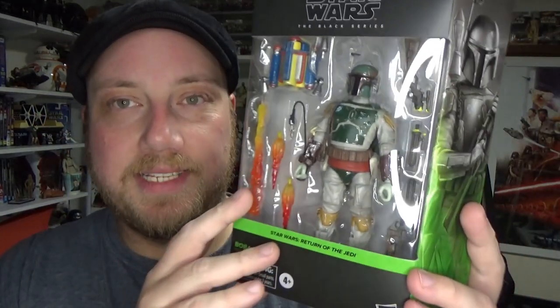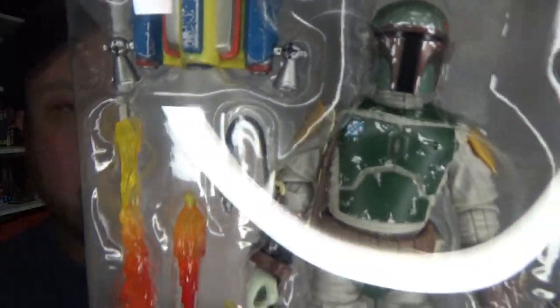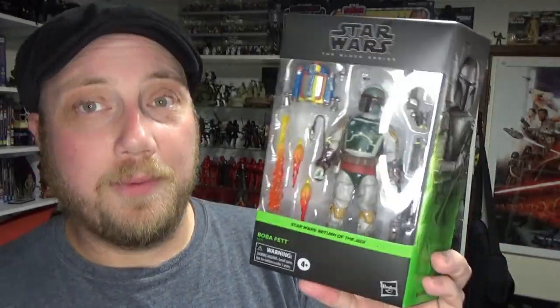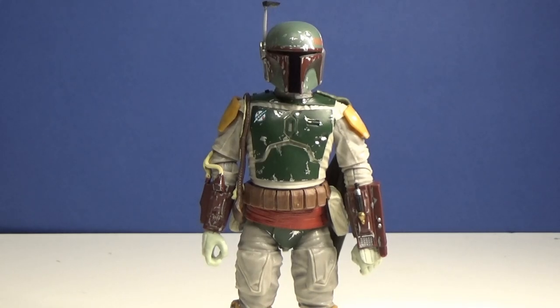I'm so pumped with this one — another edition to Return of the Jedi. This is the sixth figure and it is a deluxe version. I can't wait to open it and show you properly without that annoying ring light reflection. Let's crack it open. Here is the man, Fett, out of the packaging — what a sweet looking figure.